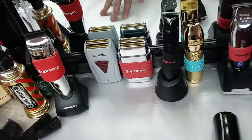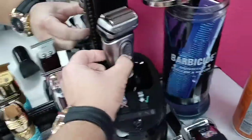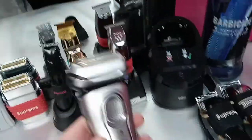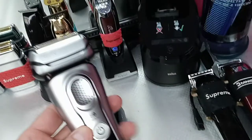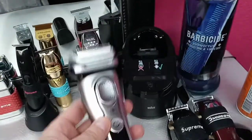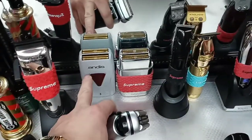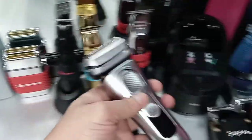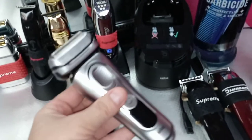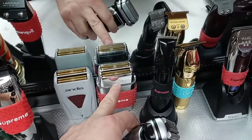The Andes shaver used to be the number one shaver in the barber game until I bumped into this. I left the Braun Series 9 for last because there's so much to talk about. The performance is way much better than the Andes and the Babyless — I use it all day long.